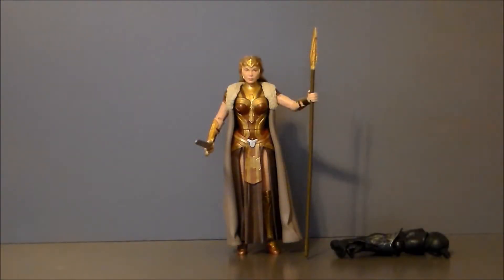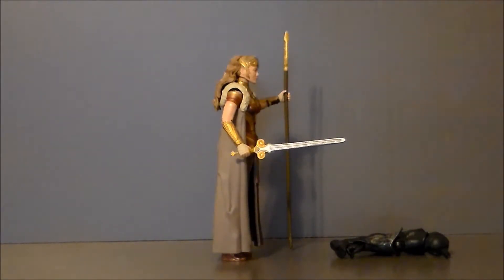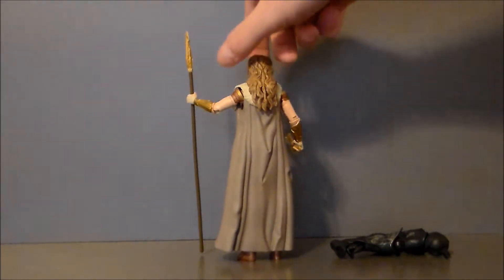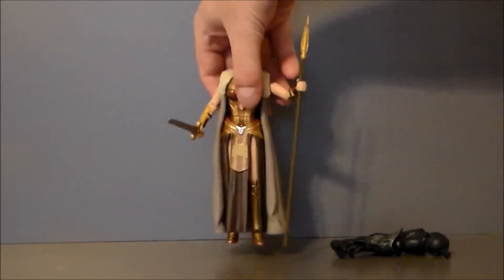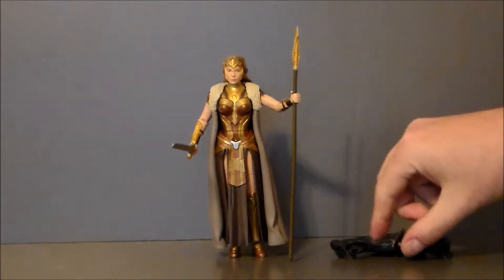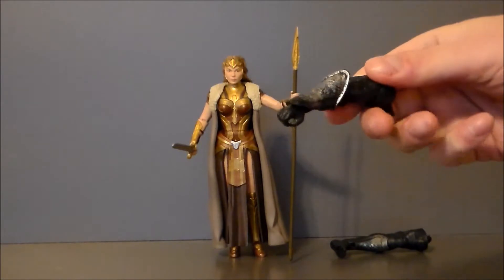Here we have Queen Hippolyta — I'm going to call her Hippolyta — out of package. I like the figure. She looks like the Queen of the Amazons to me. I'm not sure if we've actually gotten a figure of this character before — maybe in the DC Collectibles comic book version, but obviously never a film version. The sculpt work on these figures looks really nice. Beautiful paint — I think they knocked it out of the park.